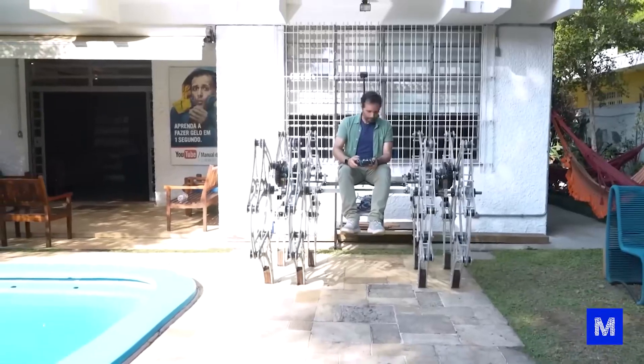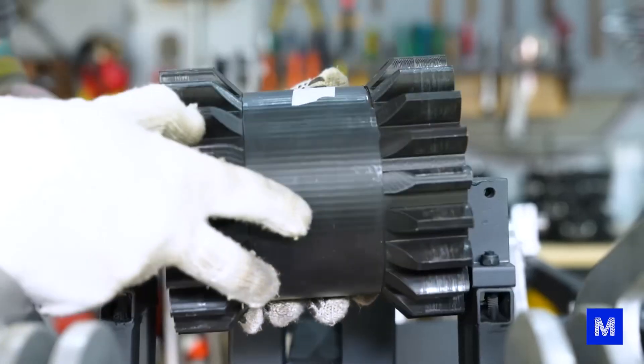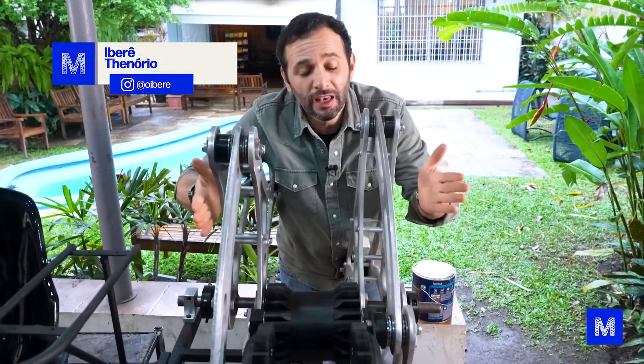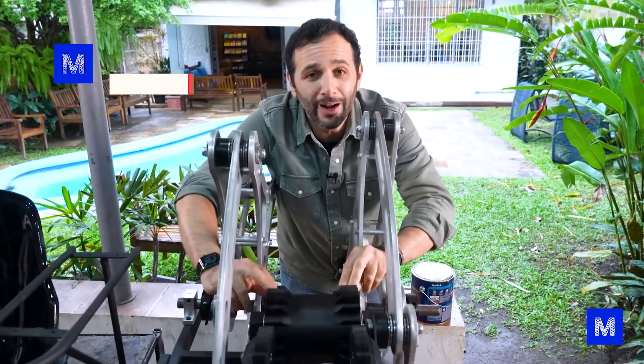There were times when it looked like he was going to fall forward. He took some awkward steps, and we tried to fix that by adding a gear — this one here. This gear makes the system on this side stick together with the system on that side. Both must move in unison without losing sync.